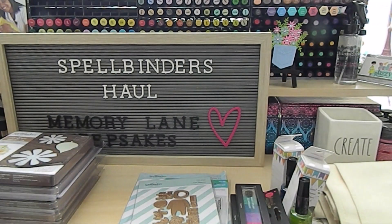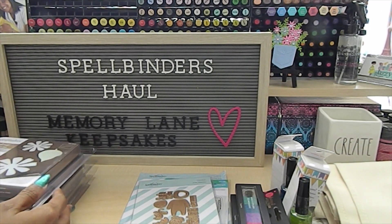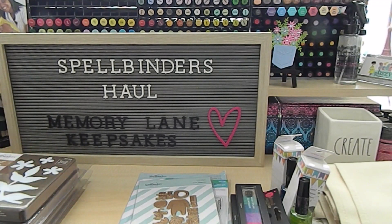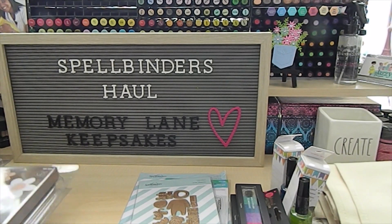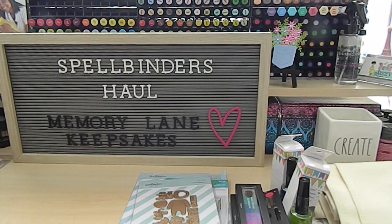You guys can go over to spellbinders.com and see what you can find on your list for a great deal. I'm so happy I was able to find such great items. I have some more items coming that haven't reached me yet, so I'll be back to share those when they arrive. Thank you so much for joining me today — let me know in the comments what you like to shop for at Spellbinders. This is Tonya with Memory Lane Keepsakes — continue to be blessed, subscribe, comment below, and check out my Instagram at Memory Lane Keepsakes 2017. Bye bye!